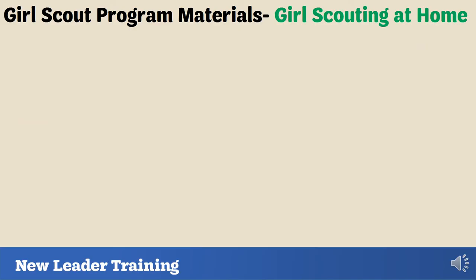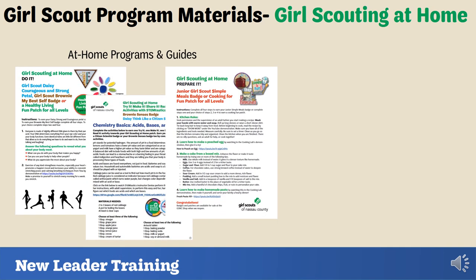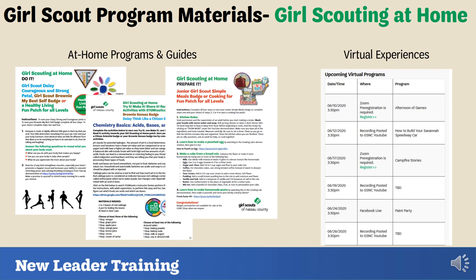Even though everyone's daily routines may have changed, you can still provide the Girl Scouting experience to girls at home. They can still participate in Girl Scout activities and earn awards, badges, and patches. Go to gsnc.org and look at our Girl Scouting at Home page, where you'll find many activities you can lead virtually, including at-home program and badge guides customized so you have everything you need. Also check out our virtual experiences where girls can play games, participate in a paint party, and much more.